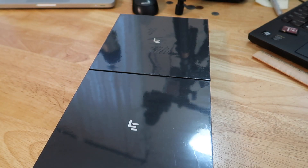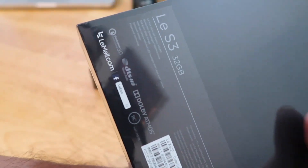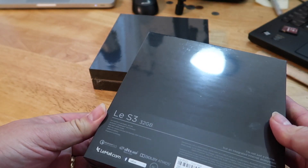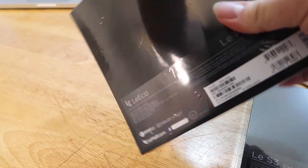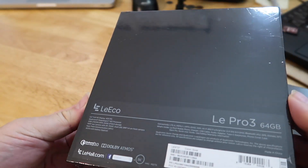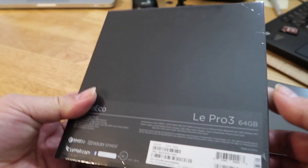Well there we are folks — two phones. This one here is the S3, and this one is obviously the Pro 3. Awesome. So let's go through a quick unboxing here.